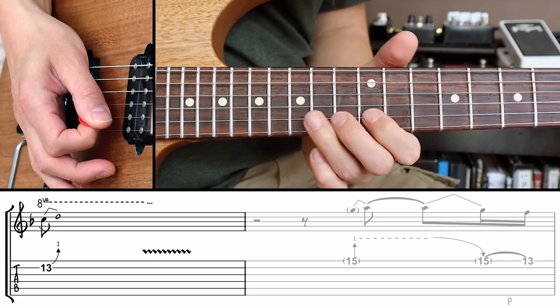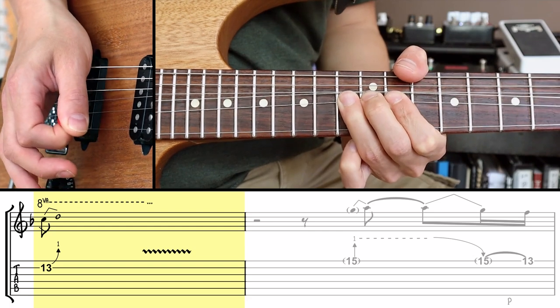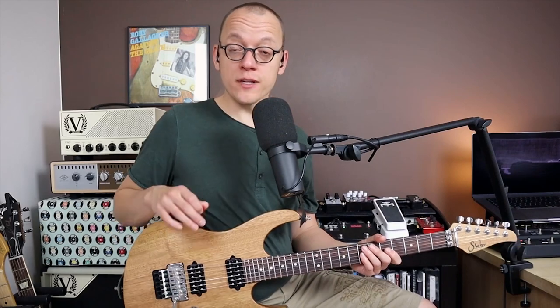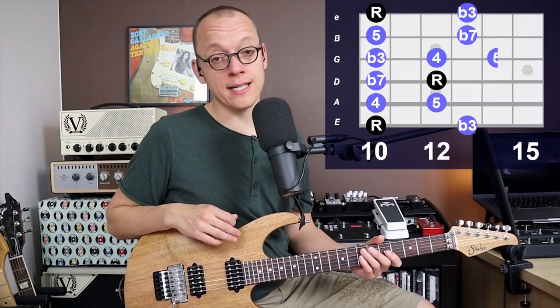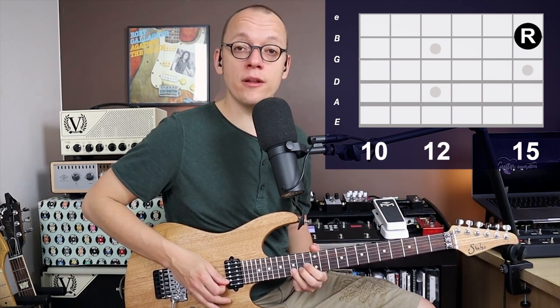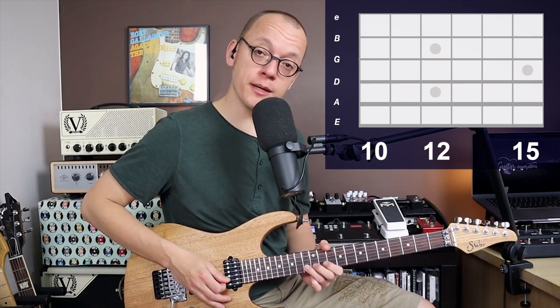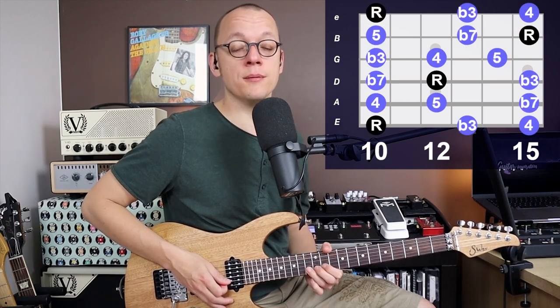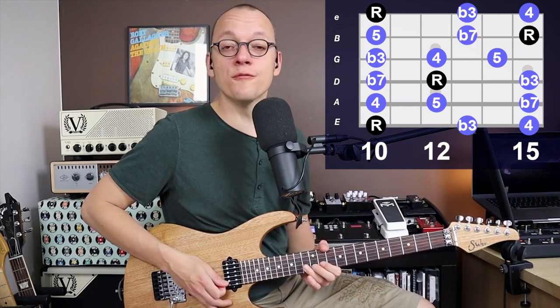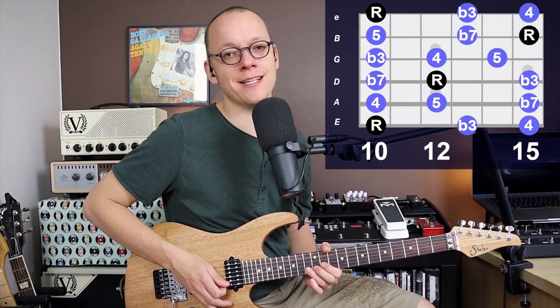So that's our first bar — that standard pentatonic bend. You can fill that entire first bar with it. We're mostly playing the D minor pentatonic scale in this video. That bend from the 13th fret on the B string — that's a C — is a bend towards the D that you would normally find on the 15th fret of the B string. Both notes are part of the minor pentatonic scale, so this is a simple pentatonic bend. You can find the full pentatonic scale chart in the lesson guide on my website.